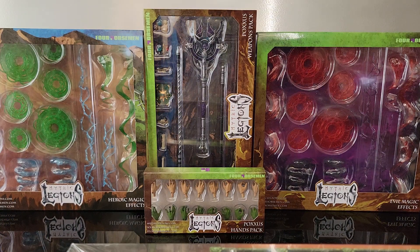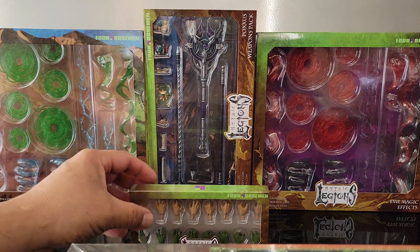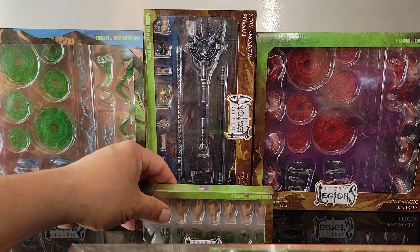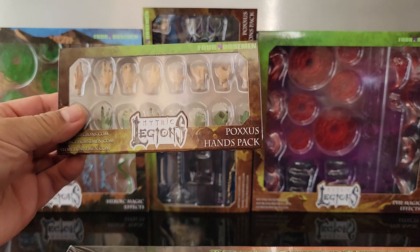Hey ladies and gents, it's a review of the heroic magic effects, the evil magic effects, the Poxus hand pack, and the Poxus weapon pack from the latest Poxus wave from Four Horsemen Toy Design. A lot of the fun of action figures comes from the accessories and the mix-and-match capabilities, so I'm really glad we got these.